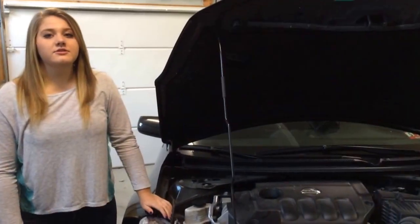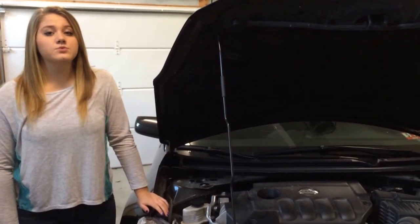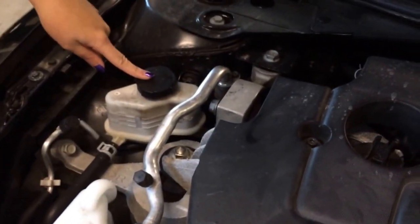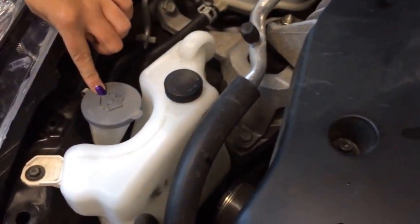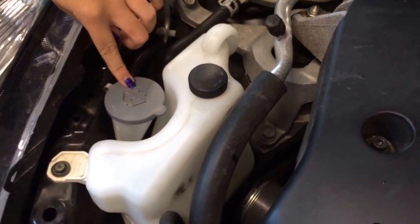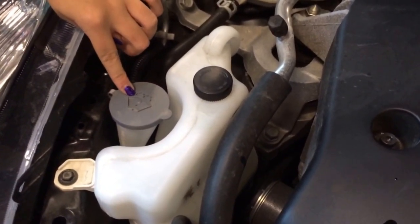Now let's take a look under the hood. It's very important to top off all your fluids before winter because winter weather really is harsh on your car's motor. First off, right here's your transmission fluid — just unscrew the cap and fill it up. Your windshield wiper fluid is right here, indicated by the windshield icon. It's very important to change it before winter because there's a special type with a de-icing agent in it.